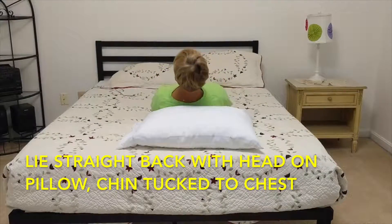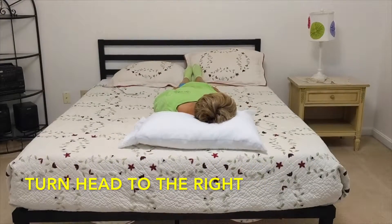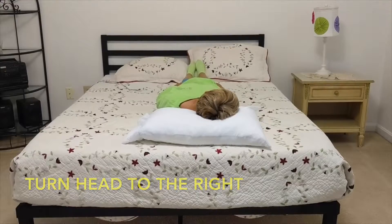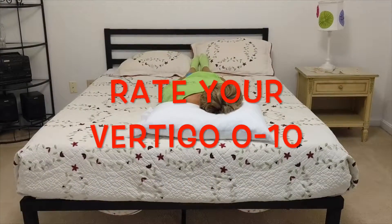Lie straight back so your head is on the pillow, tuck your chin to your chest, and turn your head to the right. You can stay here until the vertigo subsides or at least 30 seconds. Rate your vertigo 0 to 10.